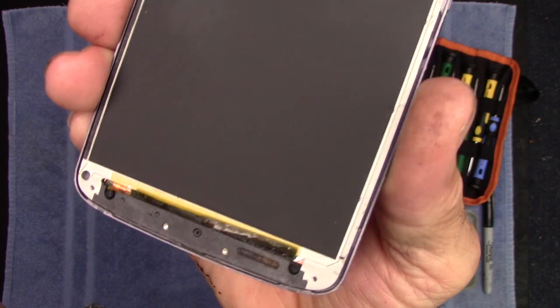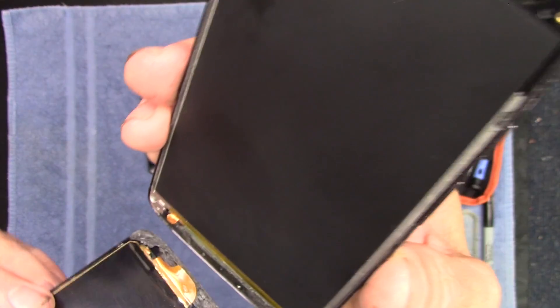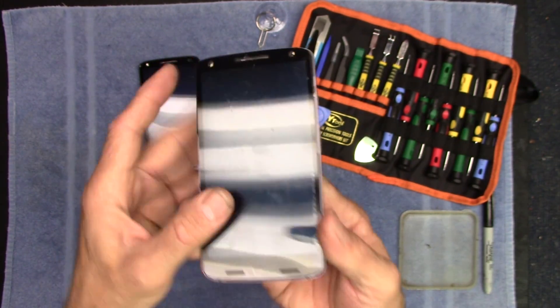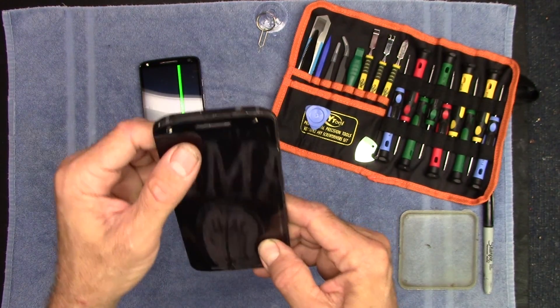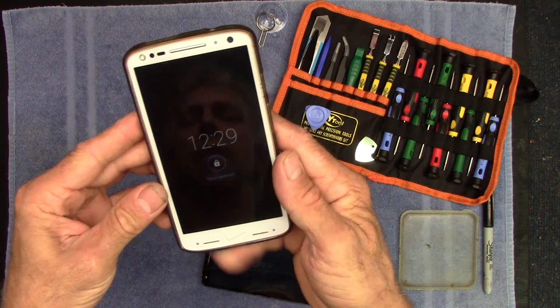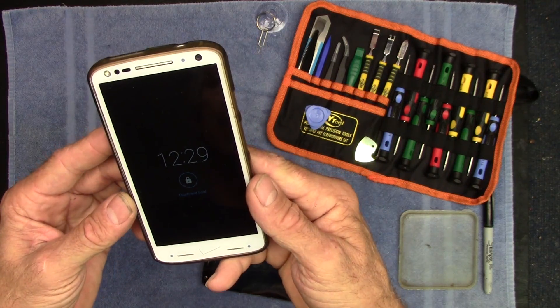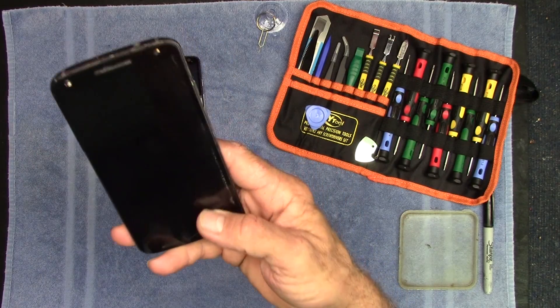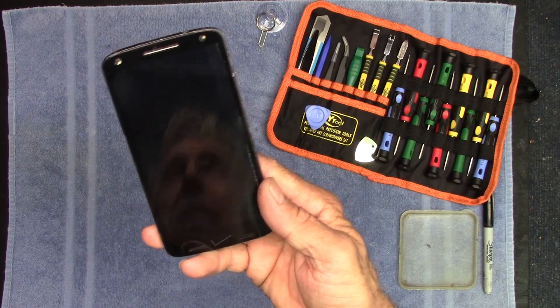Look at that — I totally butchered this phone. But they warranted it anyway, so I did my $140 deductible and got another phone. It's white, but there it is. It doesn't have the data on there that I had on this phone, because I never backed it up.